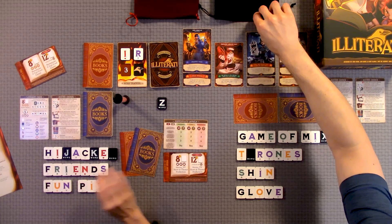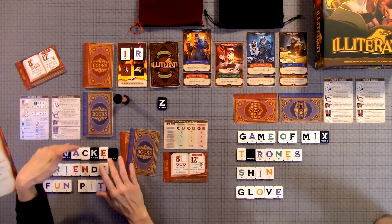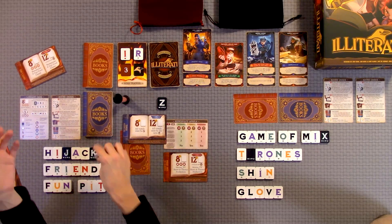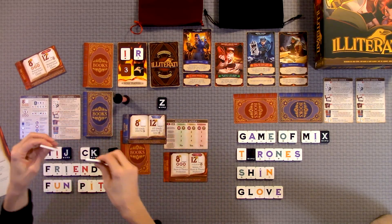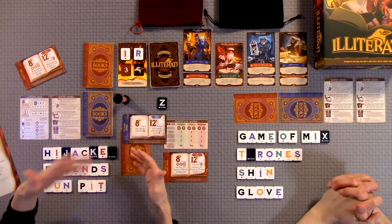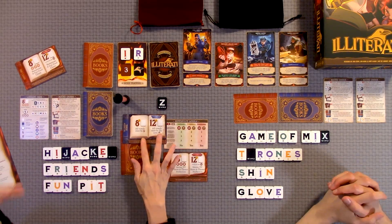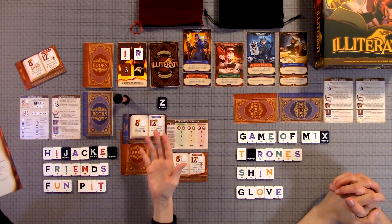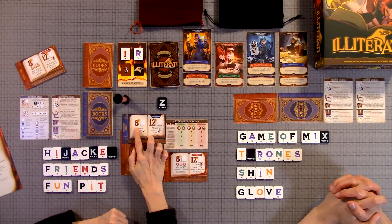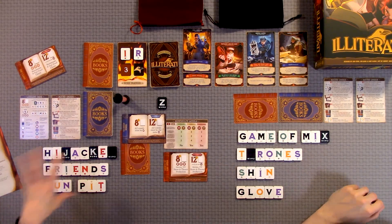The twist in this game — other than the library mechanics — is that some of these letters have different symbols: there's hearts, clouds, swords, and compasses. A lot of the cards require certain sets of shapes, or a certain number of the same shape, as well as a certain amount of letters to form the subject. This one is just all vowels must be hearts and it has to be eight letters or more — that does not have to be one word; it could be several words as long as it's eight letters pertaining to that card.